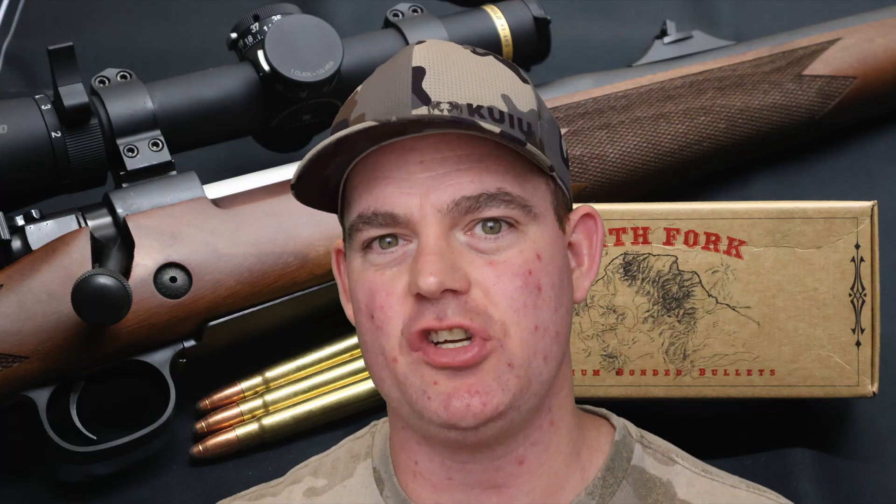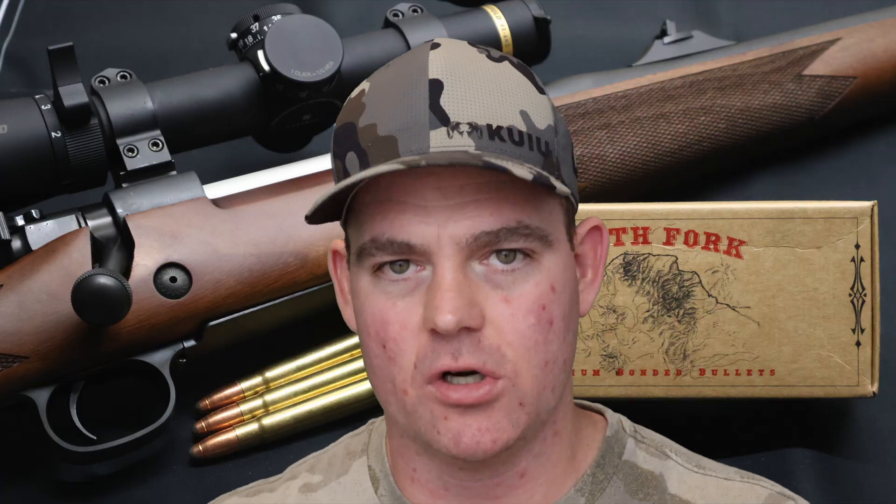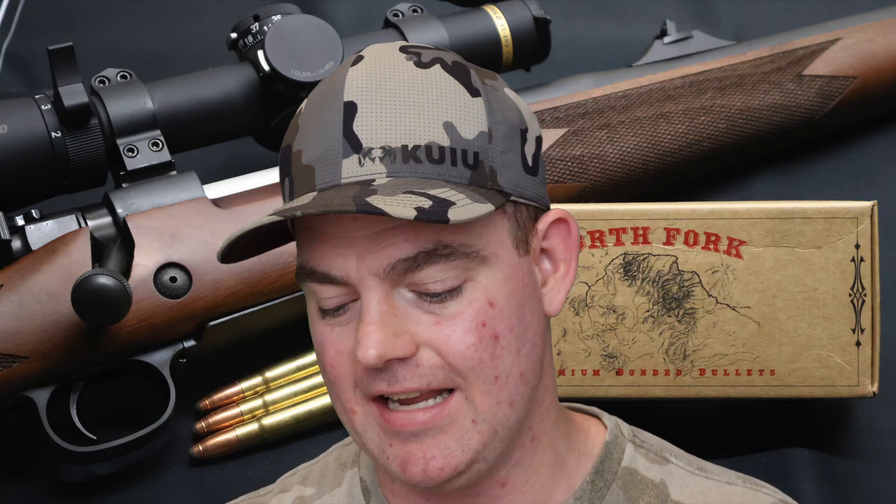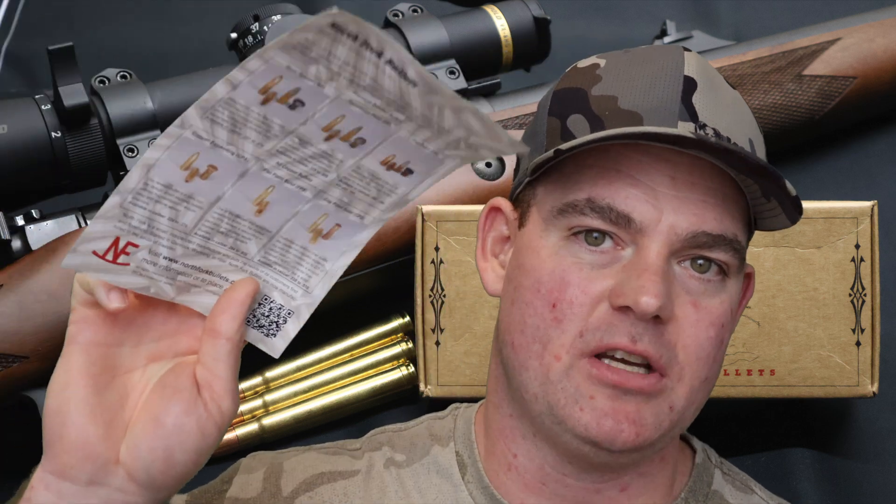Not only that, they retained 96% of their weight — excellent weight retention — which helped them punch really deep, at least in my estimation. I haven't tested any other .375 H&H factory loads, so I can't directly compare my reloads to commonly available factory loads. But we can use some inference: we got 35 inches of penetration, very consistent — 35, 35, and 36. That's deep for an expanding soft point bullet meant for thin-skin game as per their mission statement.